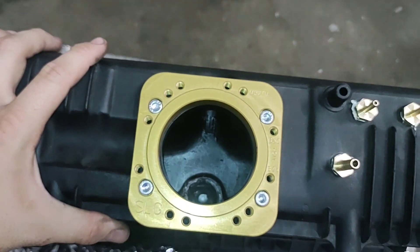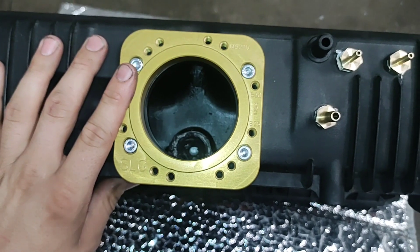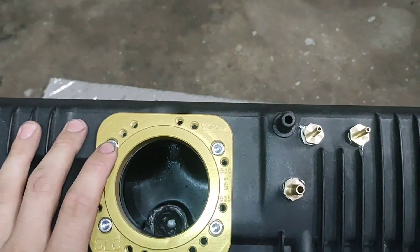You can see I've got, for the M54 drive-by-wire throttle body, the Seams Legit Garage throttle body adapter installed.